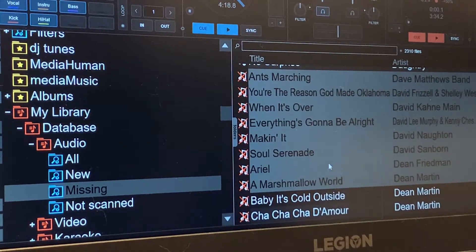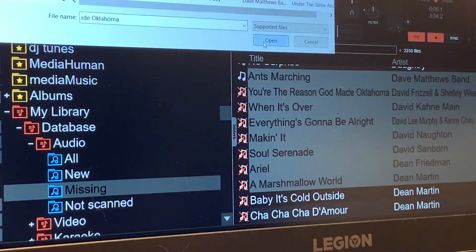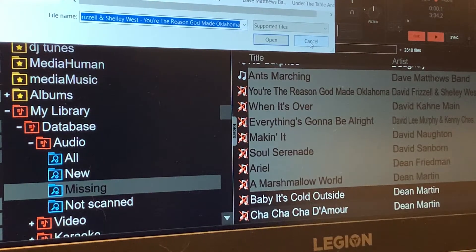This is a part of being a DJ that a lot of people don't see. They just think you load music up into your hard drives and away you go.